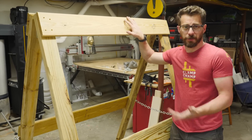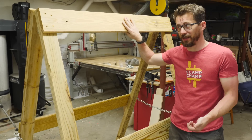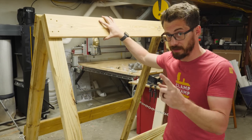Now that the chains are on, the frame is pretty much done for now. We can't paint this yet because it's pressure treated, and you have to let this dry for almost a year before you stain or paint it — otherwise it just won't take that stain or paint well. So we're going to leave this and then move on to the pipes and add a little bit of color and flare to them.